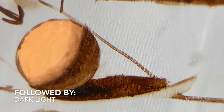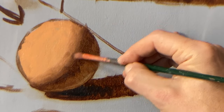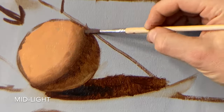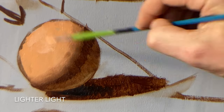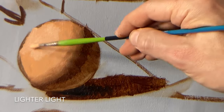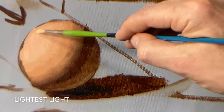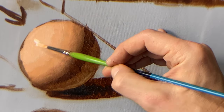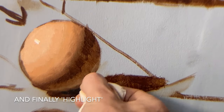As I work out of my form shadow and up towards the light, there's my halftone, my dark light, halftone, dark light, and then my initial middle light. Now I'm going to add some more white and some thicker paint, giving me a lighter light and a lightest light, and finally the highlight.